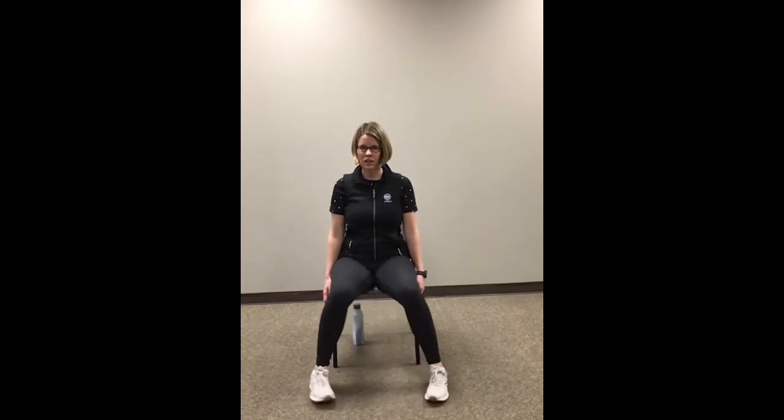Let's bring those heels together and do our Charleston — both feet together, heels and toes out. Excellent. And back in. Let's do it one more time. Alright, let's bring one foot up and just point and flex those toes — pointing them away from you, then bringing them back towards your body. And let's switch it over to the other side.